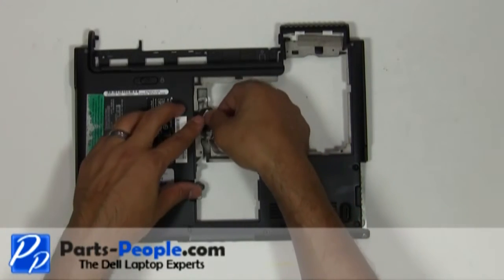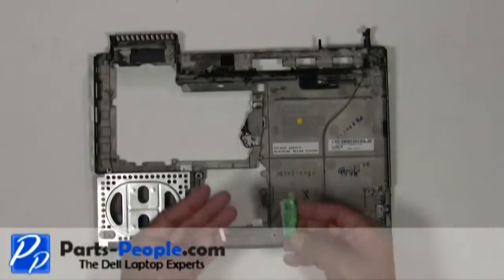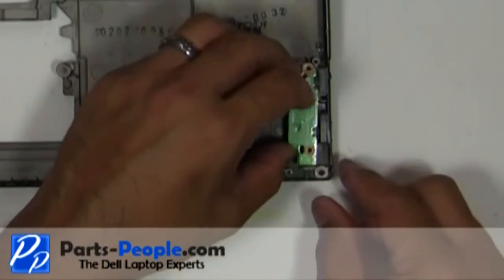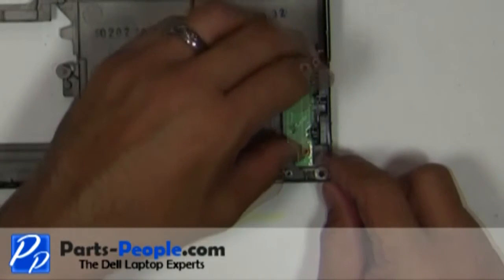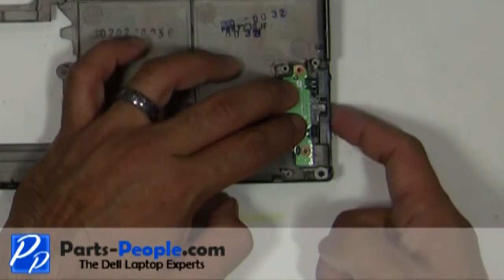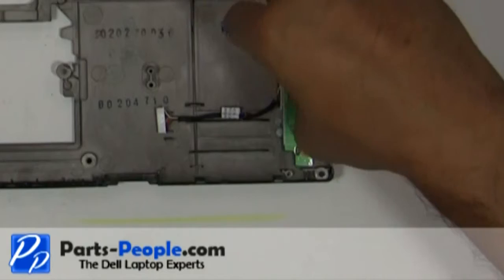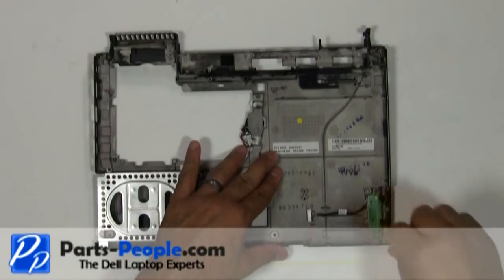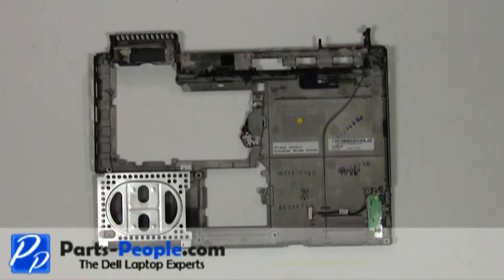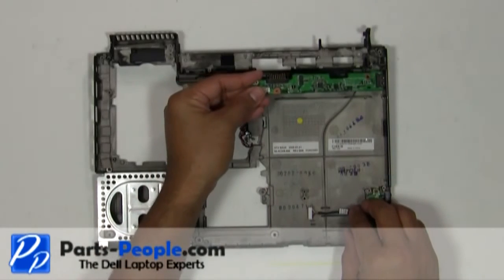Glue the CMOS battery back into the base assembly. Place the Wi-Fi catcher switch onto the base assembly and replace with the two screws. Replace the power charger USB circuit board and secure it with the single retaining screw.